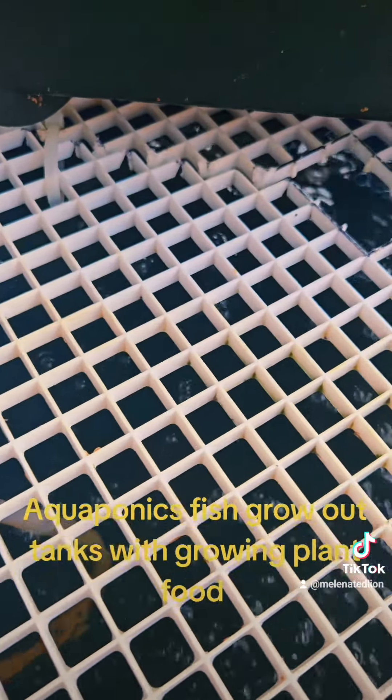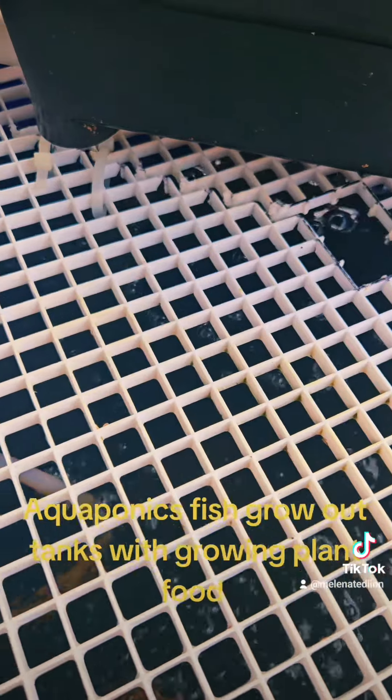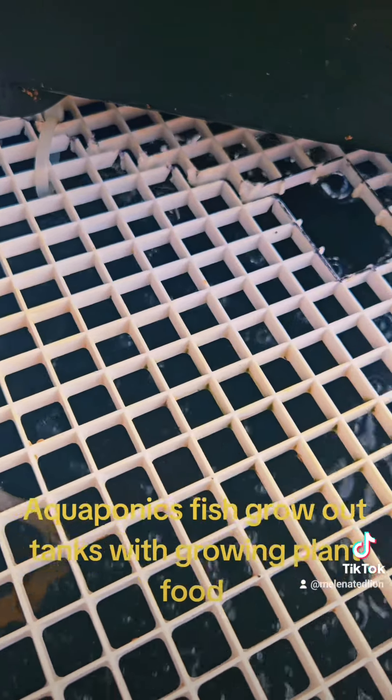DIY aquaponics, DIY solar, DIY prepping. Nobody coming to save us. The infrastructure project continues. The cleanup continues from the storm. It's going to be a beautiful day.